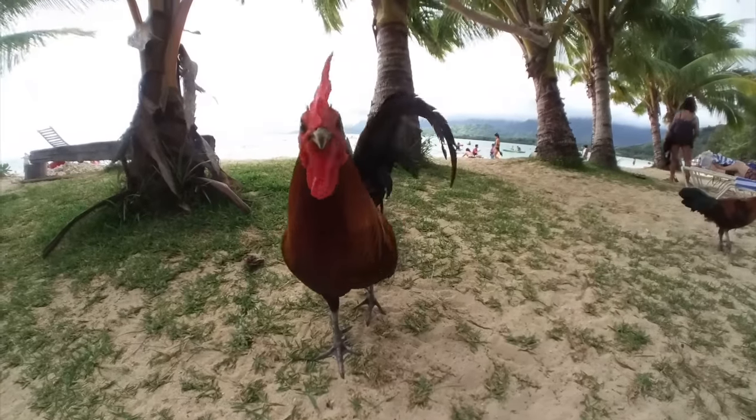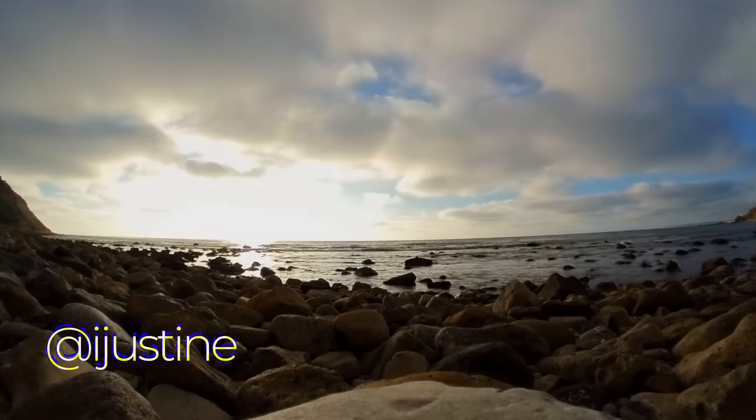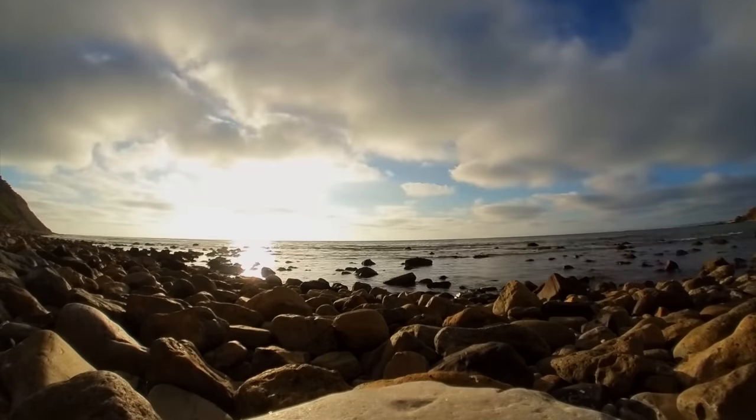That's a quick first look at the Insta360 Go. Thank you guys so much for watching. I look forward to sharing some of this stuff on social, so if you guys are following me on Twitter or Instagram, make sure you go check it out there — I'm posting some things that I didn't post here after I've already edited and posted this video.